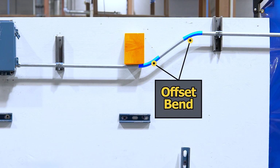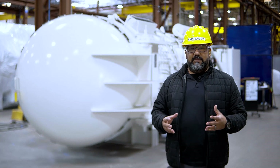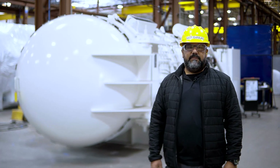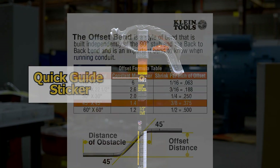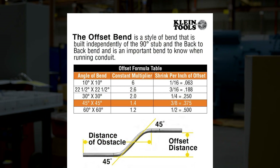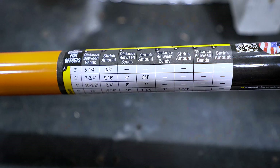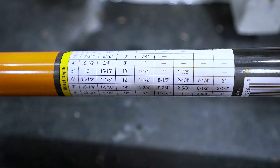Offset bends are pairs of bends used to redirect conduit. Anytime an offset bend is made, an amount of shrinkage occurs. If you perform an offset bend on a six foot long piece of conduit, it will no longer reach six feet — this is called shrinkage. To calculate shrinkage, refer to our quick guide or offset formula table. The quick guide is located on the handle of your Klein Bender, and an offset formula table can be found in the Klein Tools Handbook or online. The quick guide gives you quick access to whole numbers that make your job a whole lot easier when calculating shrinkage.